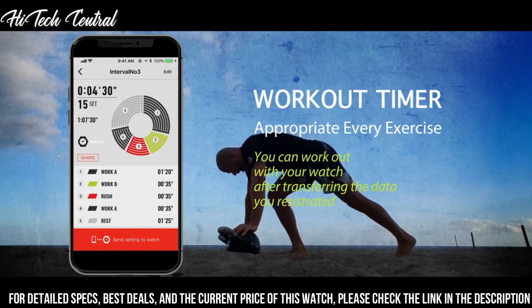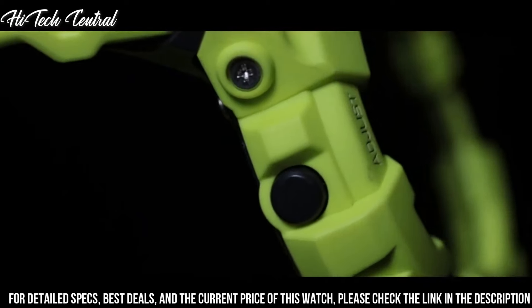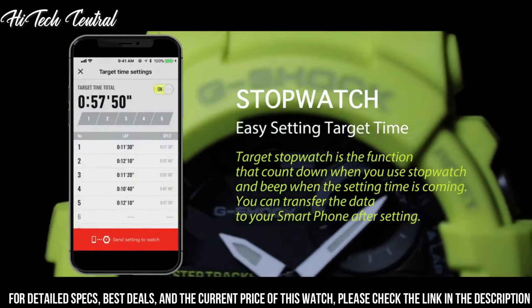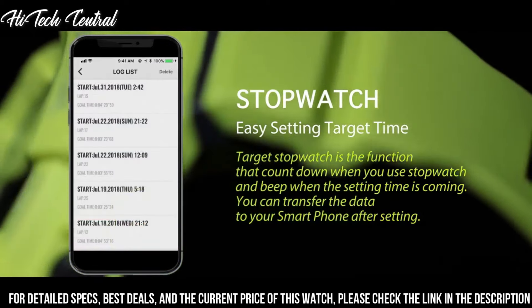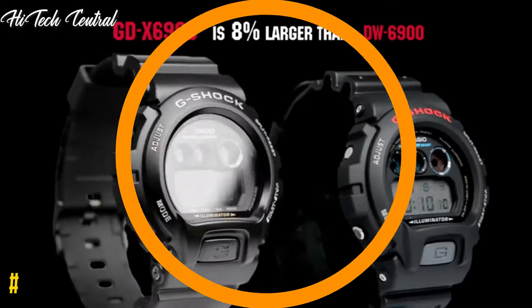Analog digital. Dial color: black. Calendar: full auto calendar. Item weight: 2.2 oz. Movement: quartz. Water resistant depth: 200 m. Item shape: round. Dial window material type: mineral.